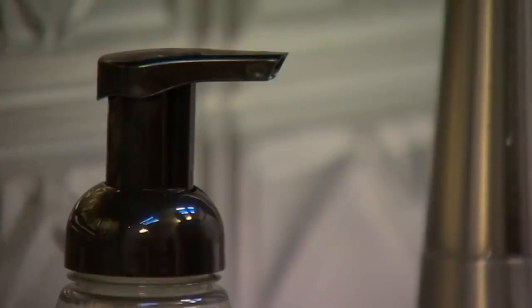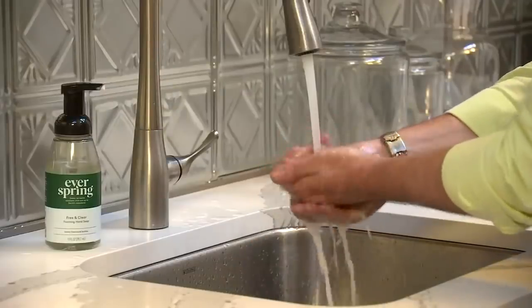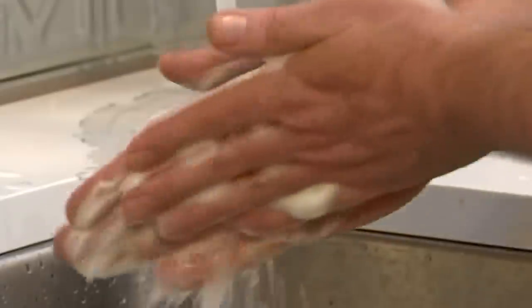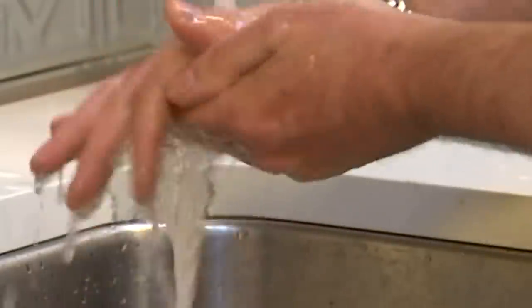Remember, hand sanitizer is helpful, but good old-fashioned hand-washing is always your best protection. Use enough soap to get a good lather and sing a song like Happy Birthday — maybe even twice through — to make sure you're getting the job done.